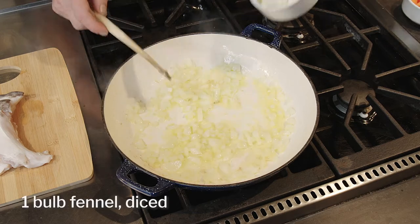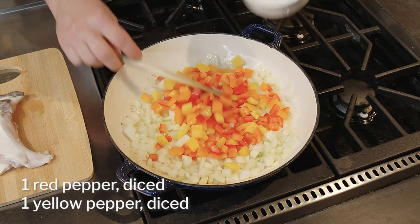Cook until the onions are soft and fragrant. Add the diced fennel and peppers, and sauté for one minute.